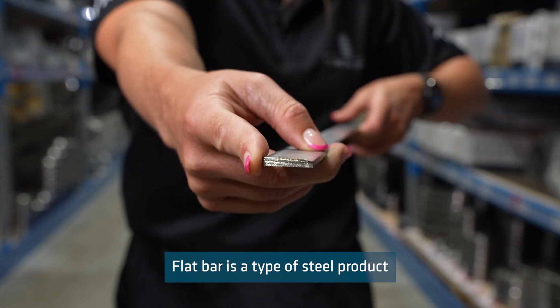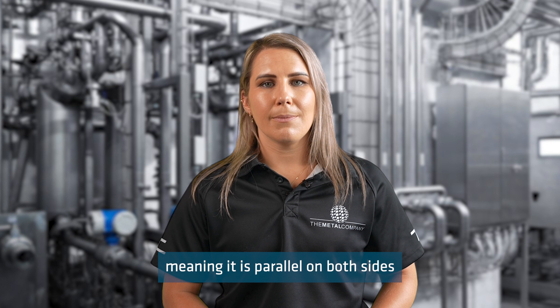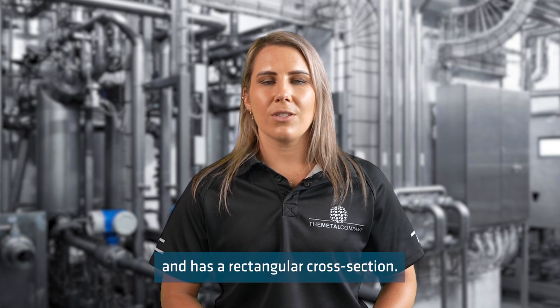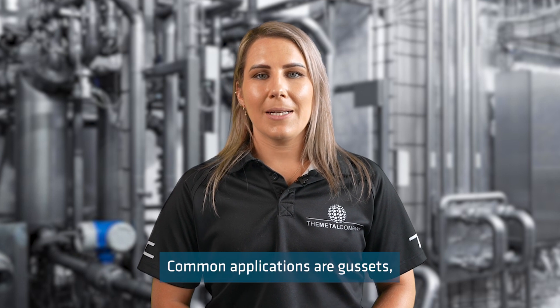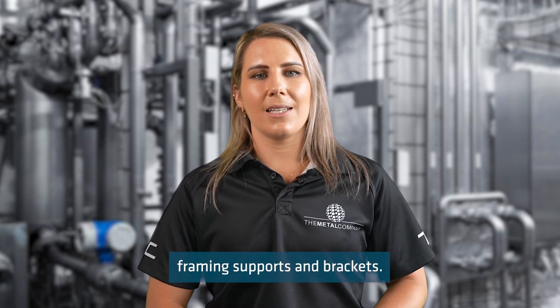Flat bar is a type of steel product that is characterised by its shape. It is flat, meaning it is parallel on both sides and has a rectangular cross section. Flat bar is widely used in many industries for general assembly or manufacturing. Common applications are gussets, framing supports and brackets.